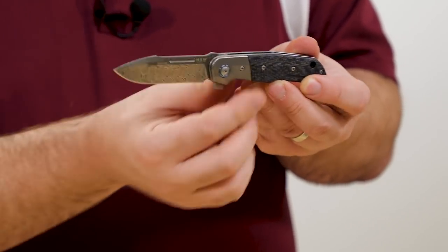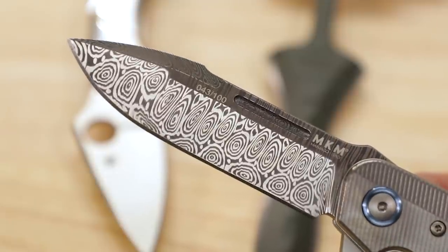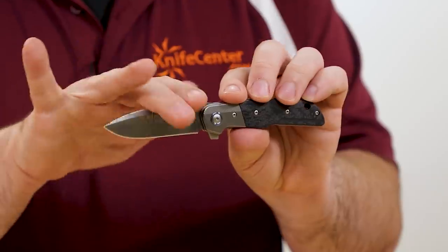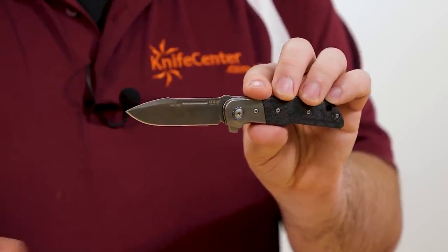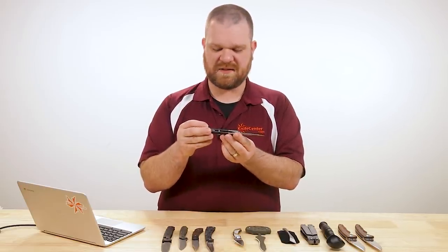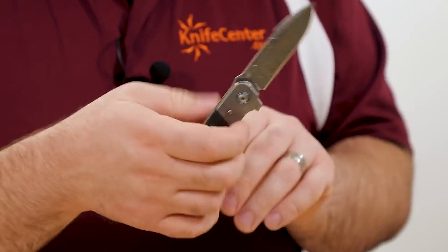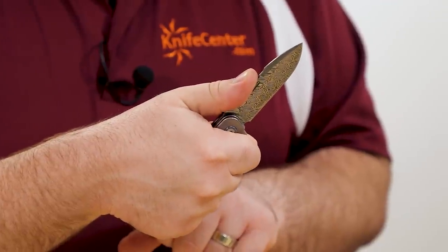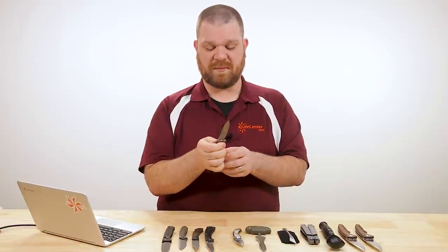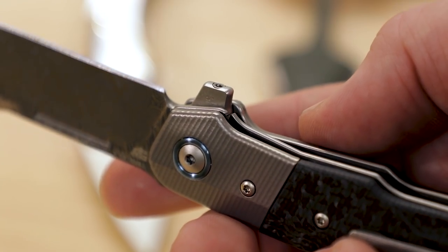It's got compound grinds — both flat, but a little higher near the belly for more slicing capability — and a nice crowned spine along the edge, as MKM is made by Lionsteel, which is something they do quite a bit. The flipping action is quite good with ball bearings in the pivot. Lionsteel's other signature feature is here too: a removable flipper tab.